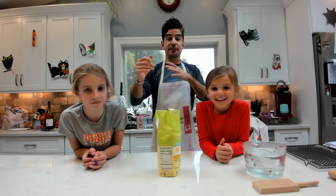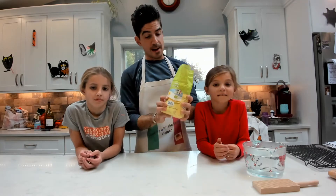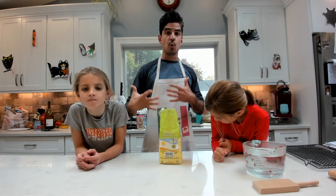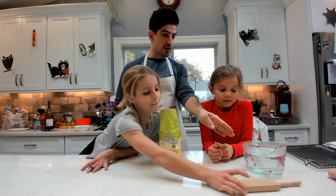We are making fresh cavatelli today. We are using semolina flour. Cavatelli is a recipe that does not use eggs — it is strictly warm water. The water needs to be warm.